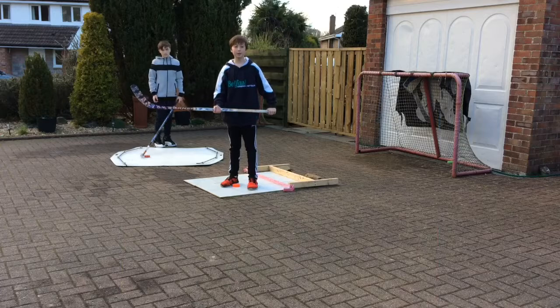Hey guys, welcome back to another video. Today we're going to be testing out the shooting pad that we made. Go subscribe to Woodworking Nut — he made this. We built it and showed it off a wee bit, and yeah, guys, go check that out. Hope you enjoy the video.